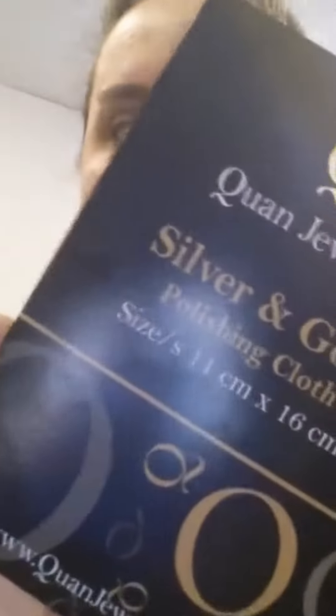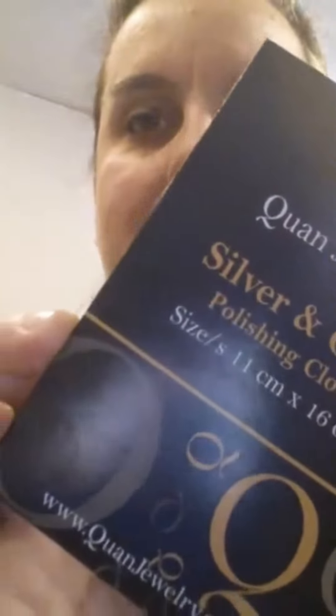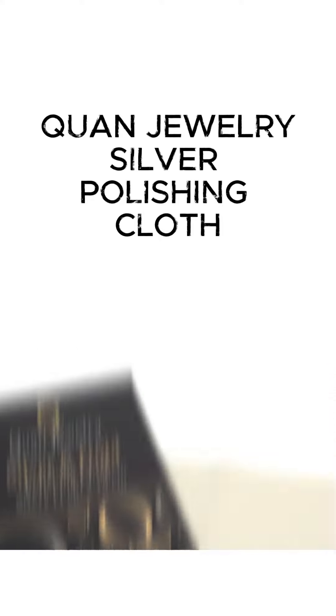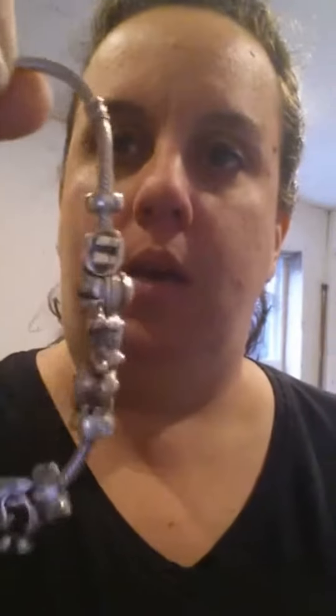Hey everybody! I wanted to share this product with you. It is the Kwan Jewelry Silver and Gold Polishing Cloth. I'm really excited to try it. It's still sealed up — I haven't actually used it yet, but I'm going to be cleaning up my Pandora bracelet.